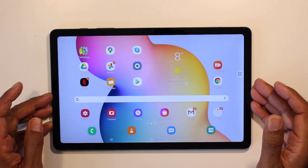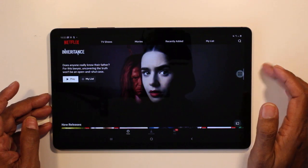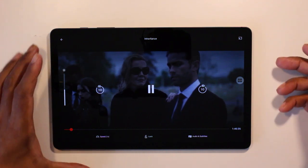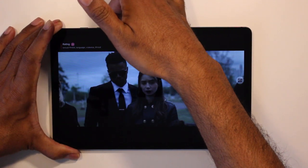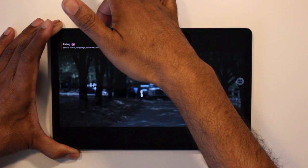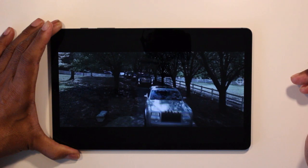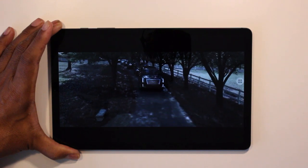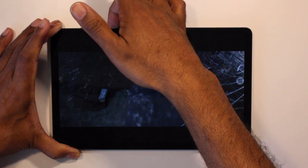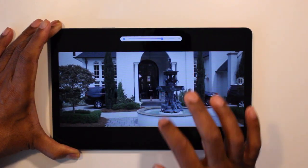This is the Samsung S6 Lite and we're going to take it through the sound and vision test. Open up Netflix — I already have the previous video opened here. Volume as you know is on the top. It's actually a similar volume level compared to the Huawei, so I may have been mistaken. It's fairly loud and very similar to the Huawei MediaPad.